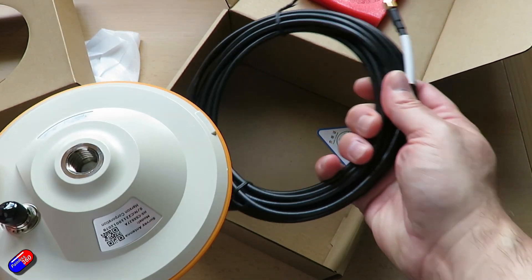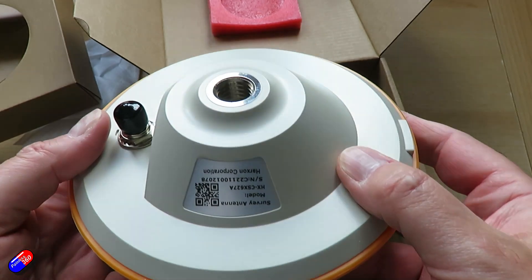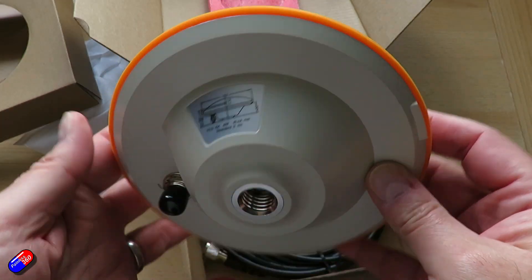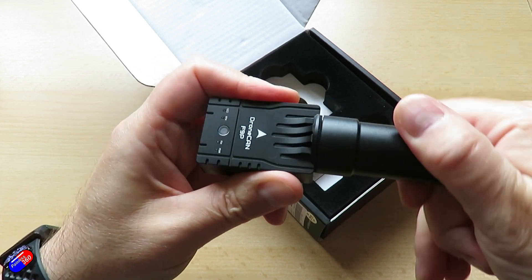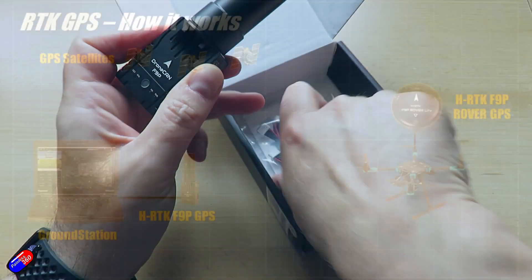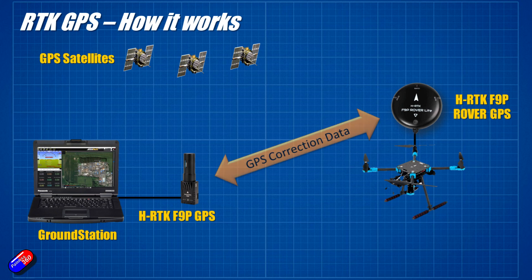For a permanent installation you would use some sort of waterproof antenna stuck to the side of a building or on a vehicle. So we've got these two setups — when we're talking about GPS we'll call it a rover and a base. The base is transmitting corrections to the rover.